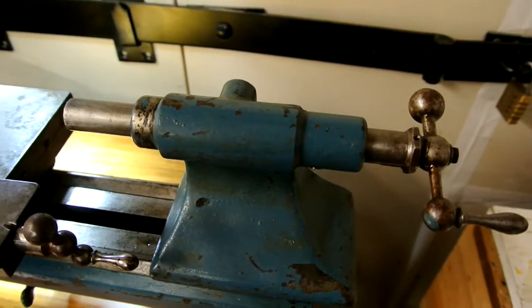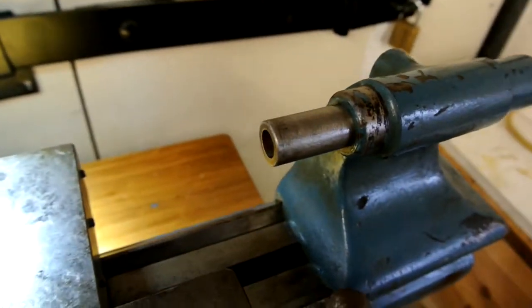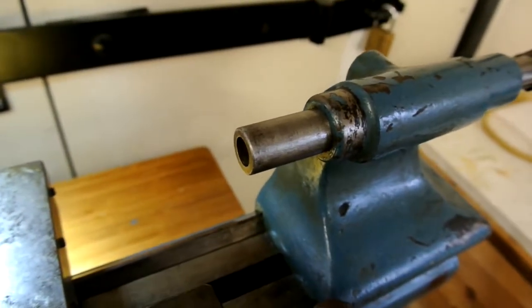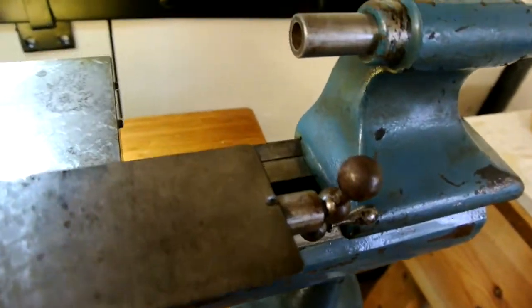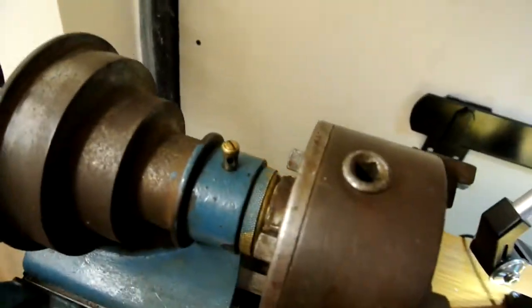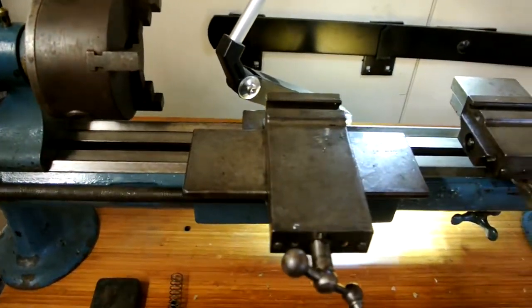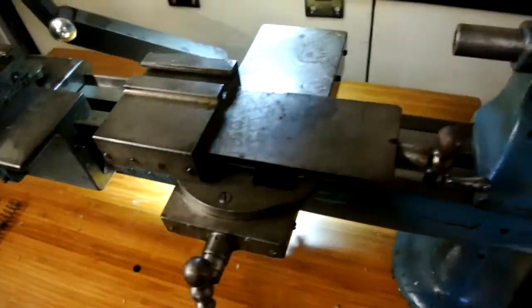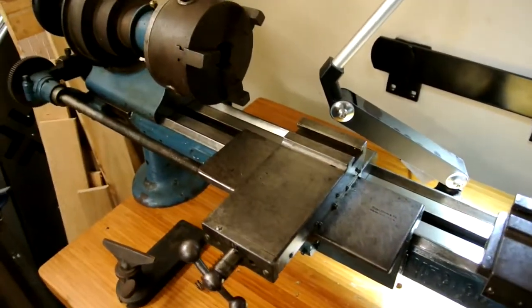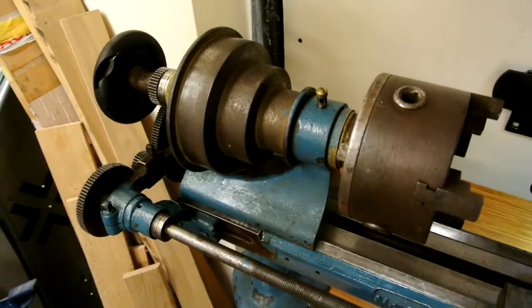I'm just wondering whether this lathe was ever used much at all. The only thing that was a little awkward to do was sorting out the tail stock, which is now perfect. The only issue is it's got a proprietary morse taper inside it and I'm going to take the barrel out and re-machine it and put a morse taper one in it. But apart from that it's satisfactory, and I've got a motor to sort out for it — I'll probably put something up here behind it and run it with a belt and a variable speed. I've done about three days work just tidying up and getting everything oiled, cleaned and working. Now I can start to get everything mechanically as good as I can get it before I strip it down and paint it. The odds look pretty good that it's going to turn out to be excellent.